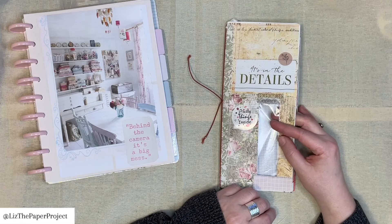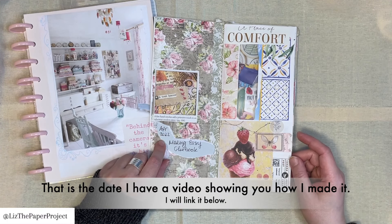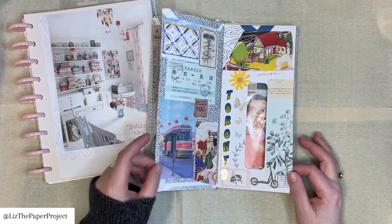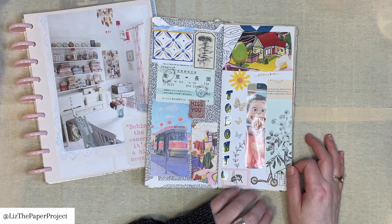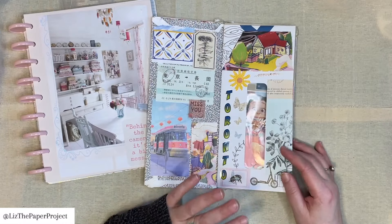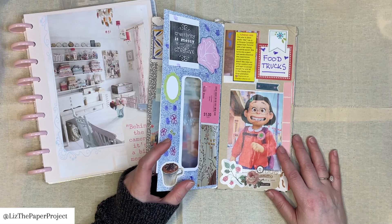So you can see the cover is an envelope — 'pretty things inside, it's in the details.' I remember doing that. I did date when I started it: April 2022. And then I just kept filling it. That's what I love about these types of glue books — things I enjoy, things I had, maybe something that was going on at the time. For example, this movie was big at the time — Turning Red. It was such a cute movie. I had to kind of put that in. It was part of a magazine at the time with all the different images from films.